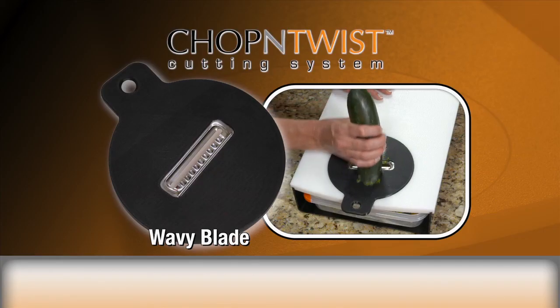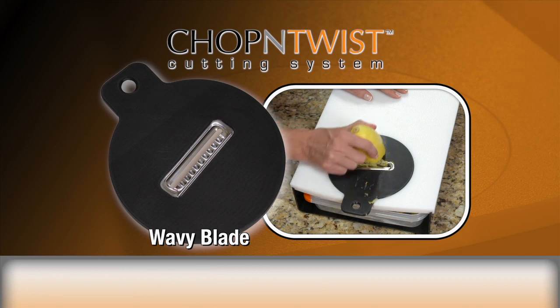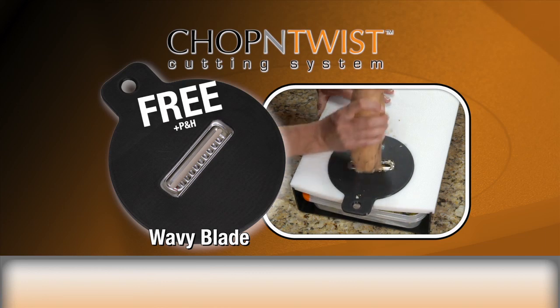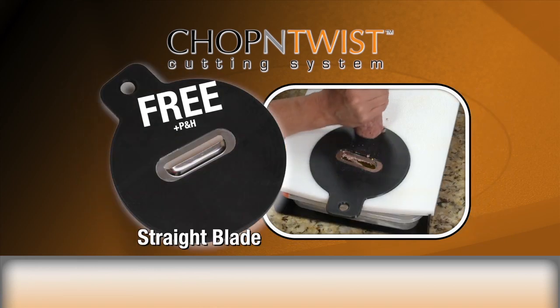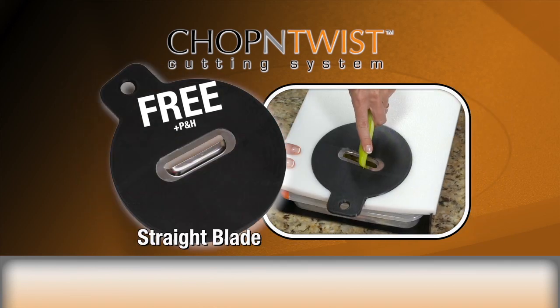As a limited time offer, we'll also send you our wavy blade for slicing zucchini, butternut squash, sweet potatoes, carrots, and more, free. Just pay additional processing and handling. And we'll also include our straight slicer that's perfect for meats, cheeses, and veggies.